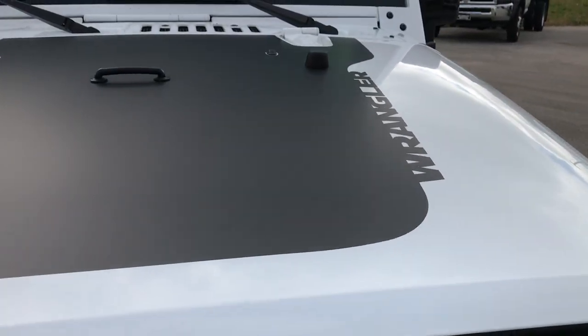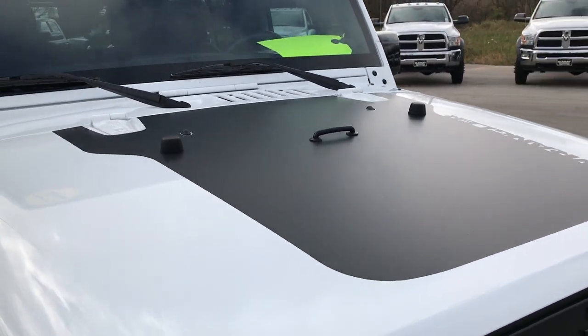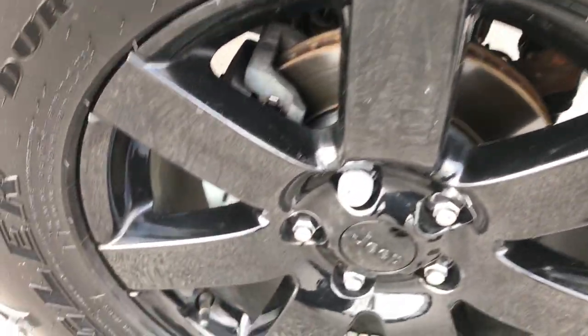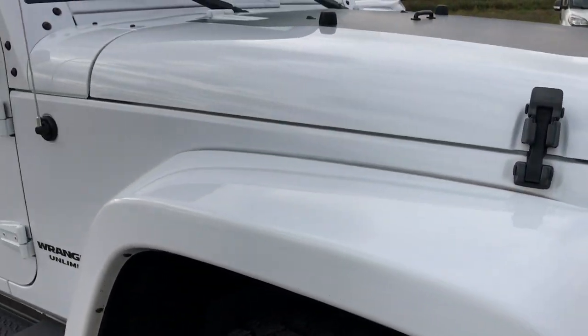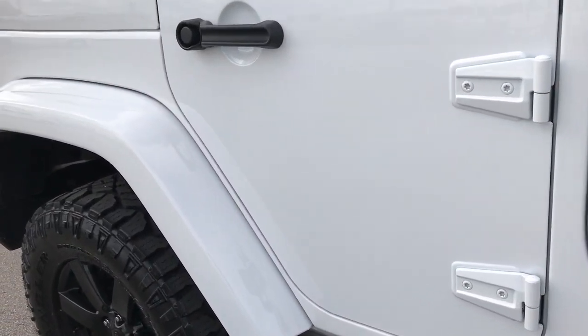You also get the black decal on the hood — that is just a decal, so if you didn't like it you could always remove it, but I think it looks great. Passenger side rim is in excellent condition as well, no scuffs or scrapes. As you go down this side of the vehicle, you can see just how clean the body is — how reflective and glass-like the paint is.